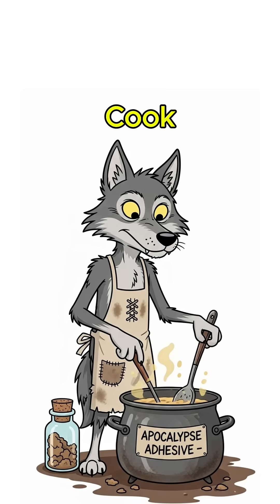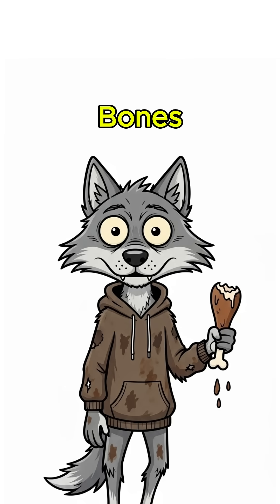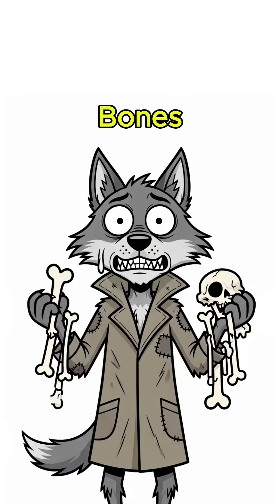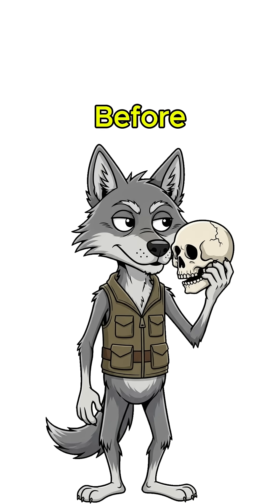No worries, you're about to cook some homemade apocalypse adhesive. Grab bones — yeah, bones — from dinner, from ruins, from whatever used to walk around before it starved.